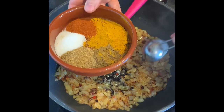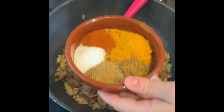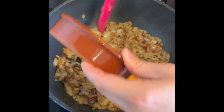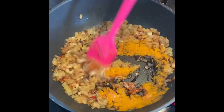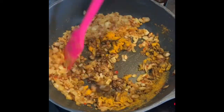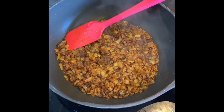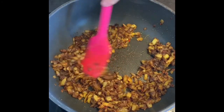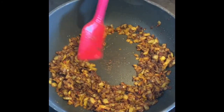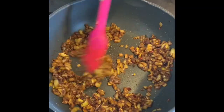I've got two teaspoons of turmeric, one of coriander, one of garam masala, one of salt, and one of paprika — all in teaspoons. Give that a stir and cook over the same heat for another five minutes. Keep an eye on it and make sure it doesn't stick, because spices can start sticking at the bottom. Just keep agitating it, getting some heat through before we add the coconut milk.